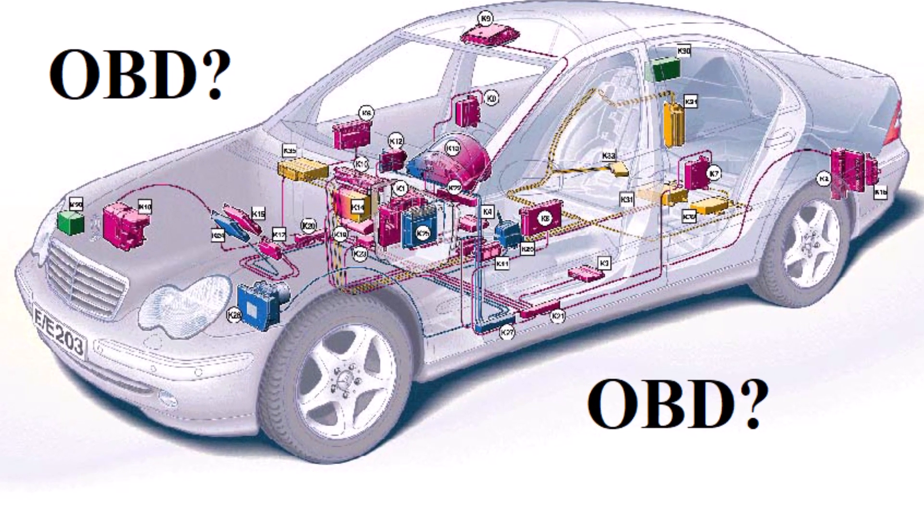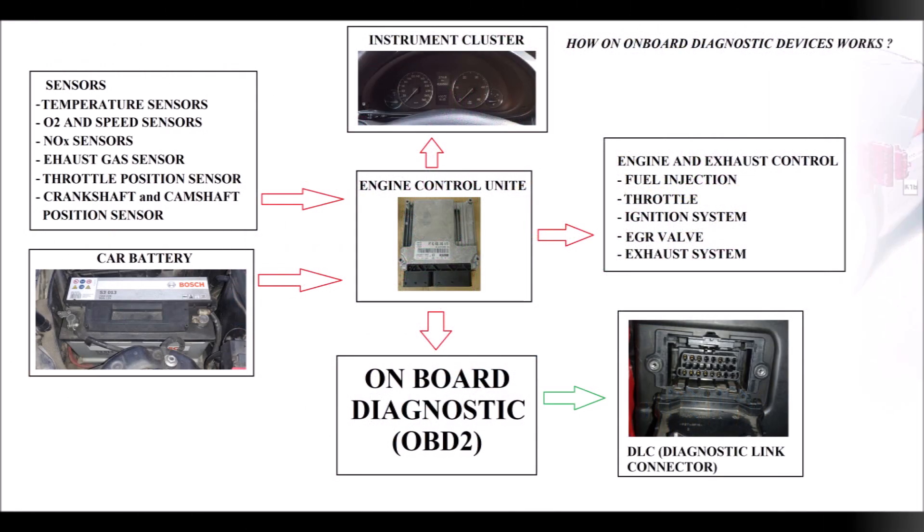What is OBD? OBD stands for On-Board Diagnostics. It's a system that monitors the performance of your car's engine and emissions systems, records data, and reports any problems it detects.